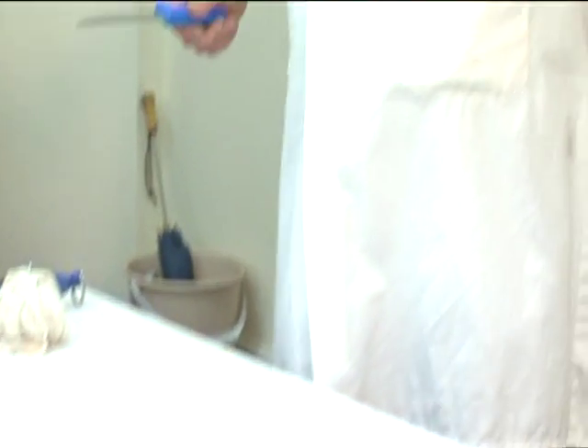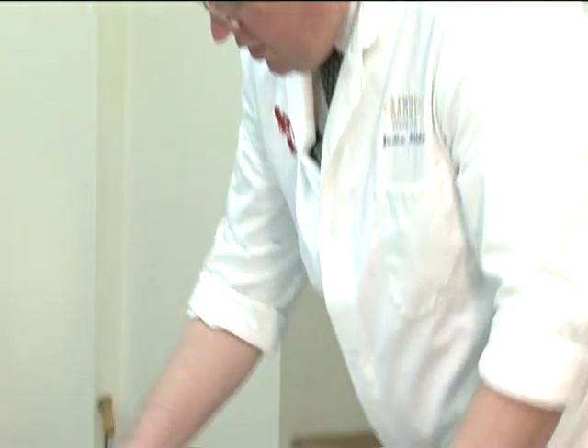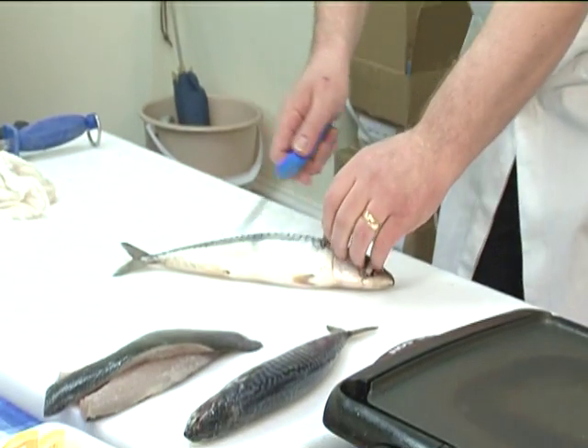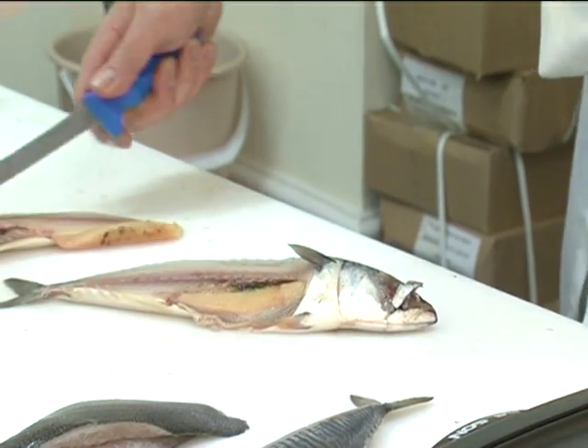You can use the same technique to fillet the mackerel, but because the mackerel has a much softer bone structure, you can actually be a little bit cleverer and just do that. And it takes it straight off like that.